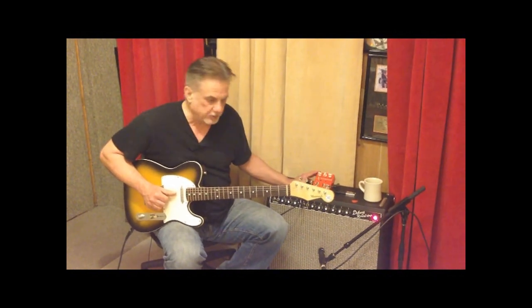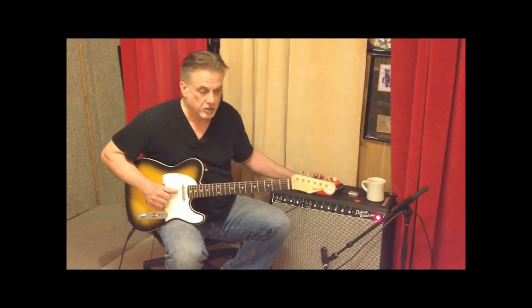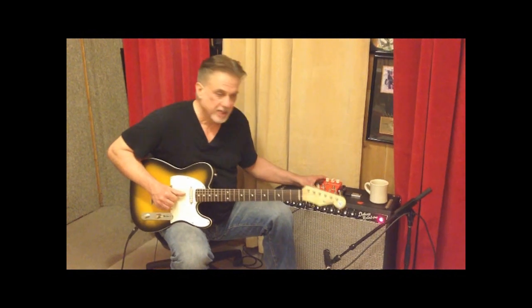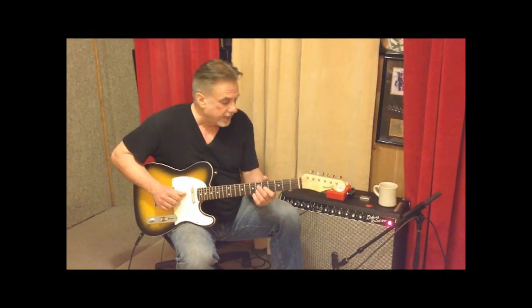He's great with all types of tube amps and everything, but he's been a blackface specialist and also a Marshall and a Vox specialist. That said, this pedal is pretty unique in that it's not on right now.